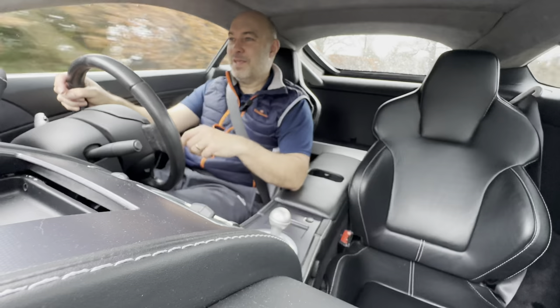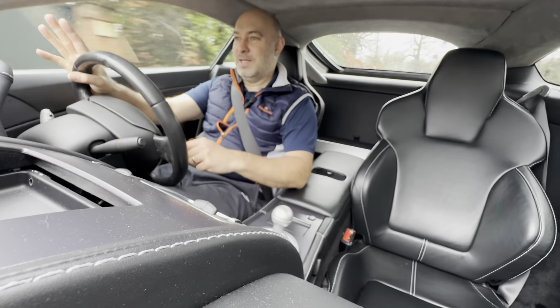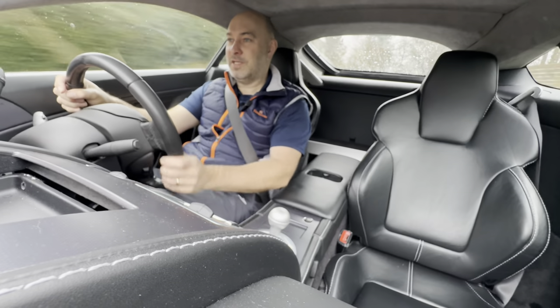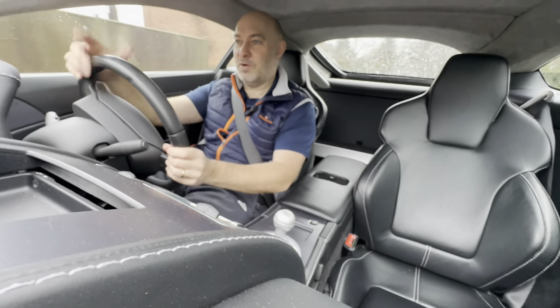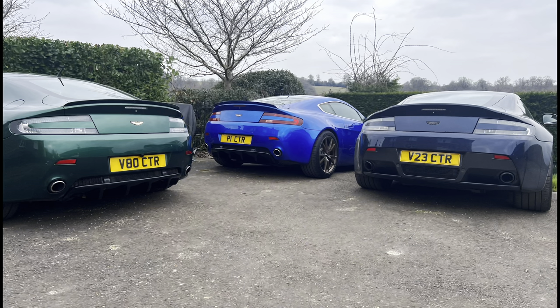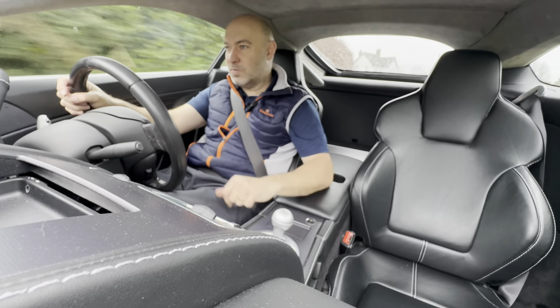It's funny because when I first got in it I thought it's too light, and now I'm getting used to it I think actually it's really nice. It's a nice thing to just have a little bit of time because I've got them both at home and I can just play around with them. Interesting the back end on this - very twitchy, maybe those 20s.